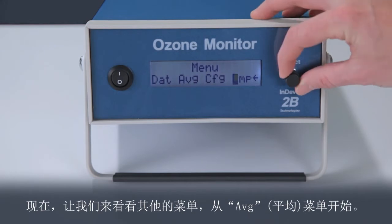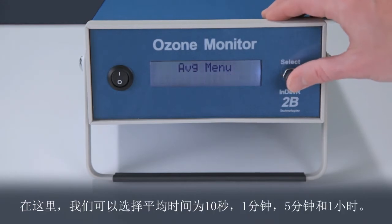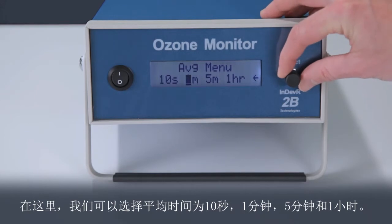Now let's explore the other menus, starting with the averaging menu. Here we can choose averaging times of 10 seconds, 1 minute, 5 minutes, and 1 hour.